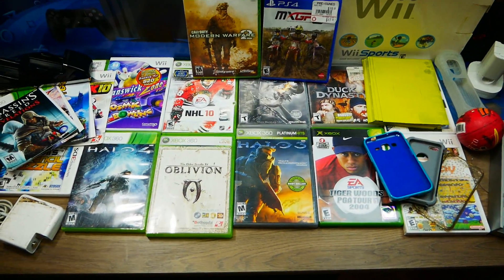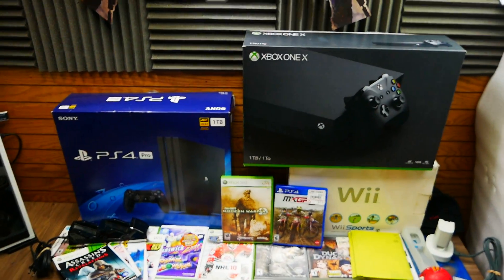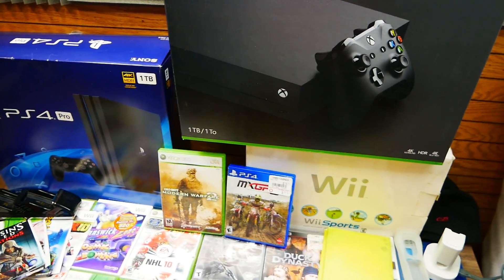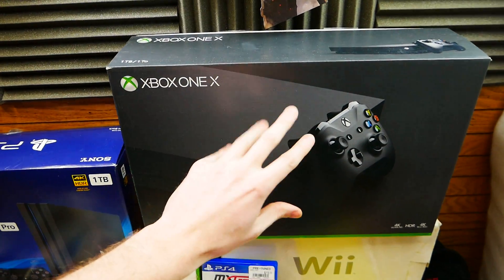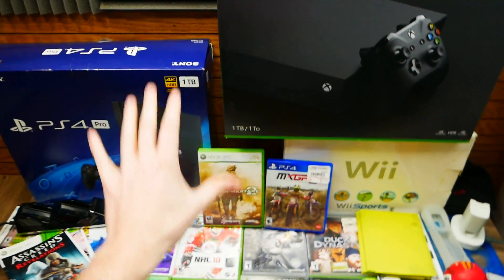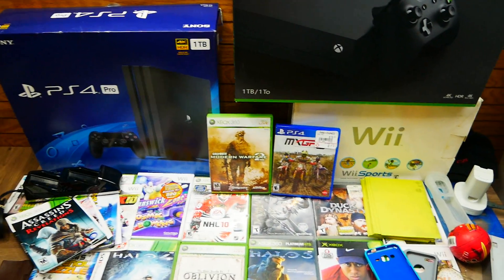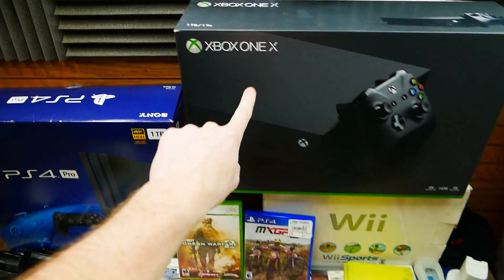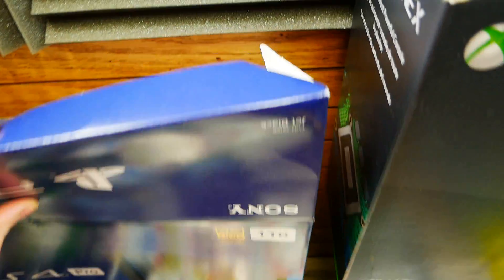Also, the reason I make these videos are for anybody who watches and can't watch every single dumpster dive I make. They can always watch the weekly recap to see what I find. So with that being said, guys, there's a decent amount here and I'm so excited. First things first: Xbox box, empty. It's an Xbox One Xbox. There's also a Wii box and a PS4 Pro box, but what's inside will be surprising.